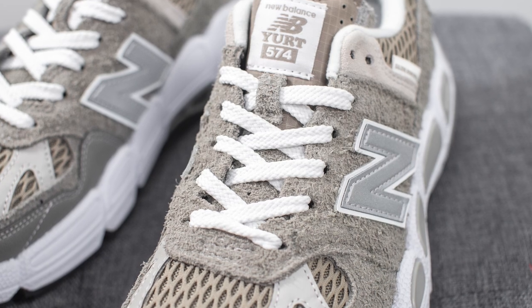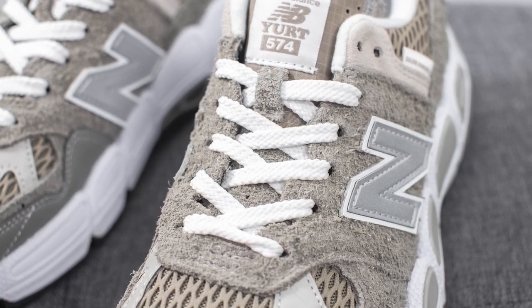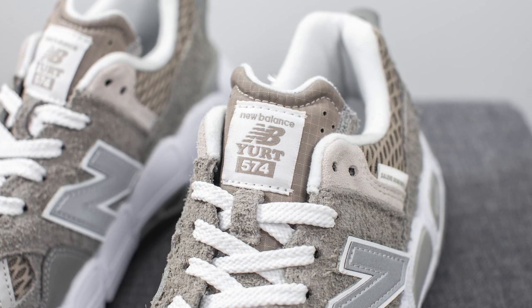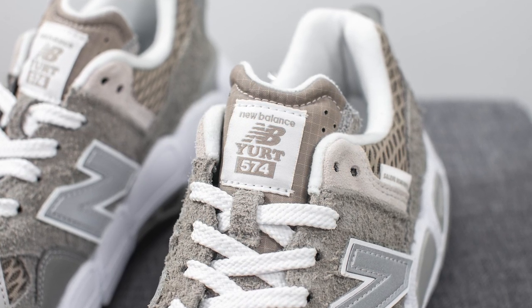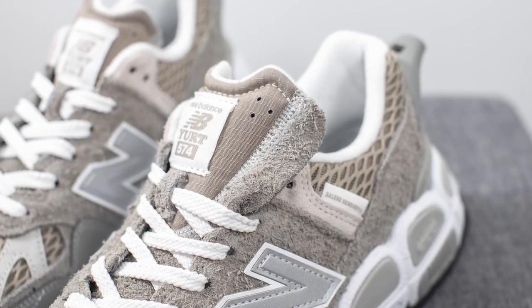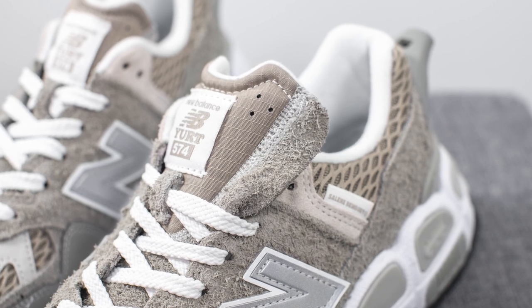For the laces, these only come with one pair — just your standard flat style white lace. Underneath this, the tongue is constructed out of a combination of nylon and suede. You'll see we have this gray colored nylon running down the center, along with a New Balance Yurt 574 tag. The outer edges of the tongue are constructed out of suede in this unfinished style.